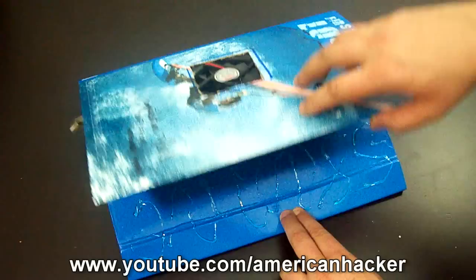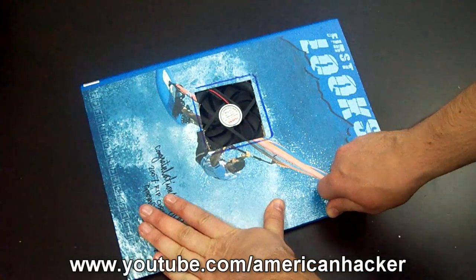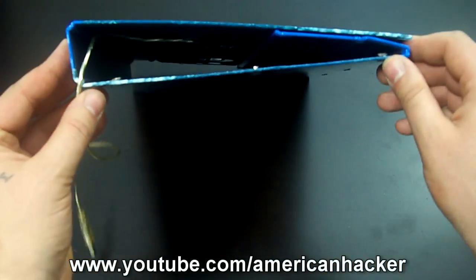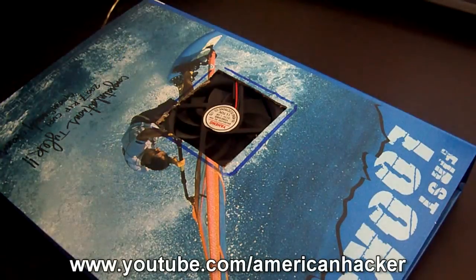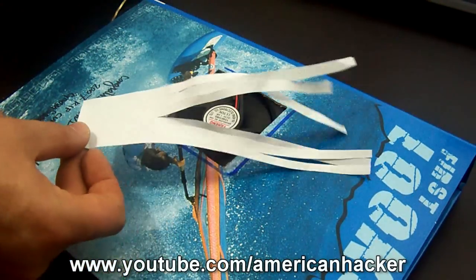Now the last step is to glue the two sides of the paper folder together and press very hard and wait a couple of seconds. Plug the USB cable into a USB port and you can see that the fan is working pretty good.